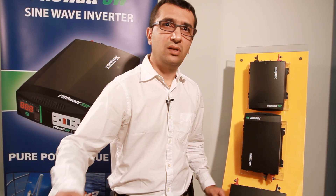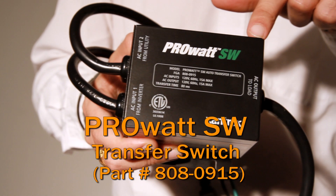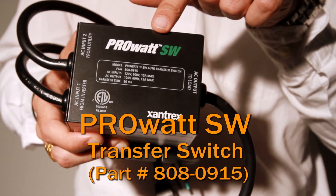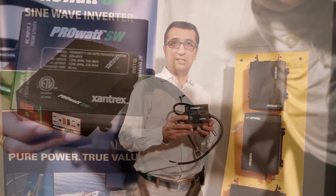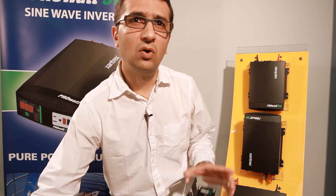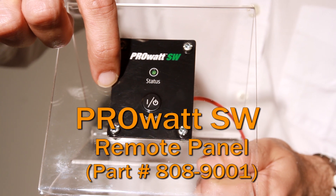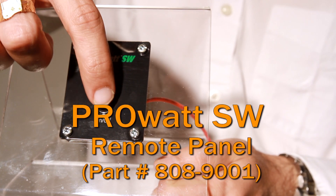By adding the optional external transfer switch, you can take advantage of available shore power. The external transfer switch also allows the installation to be hardwired. The optional on-off remote panel with a 25-foot cable can be mounted at a convenient location to turn on and off the inverter.